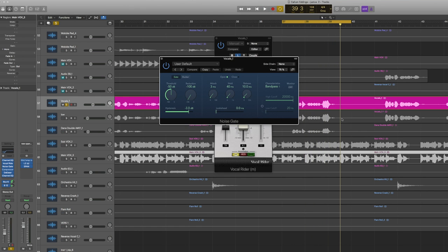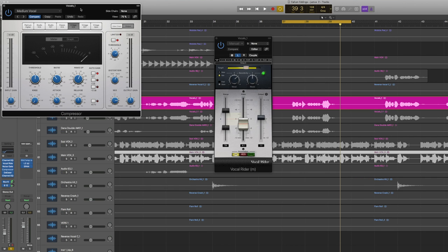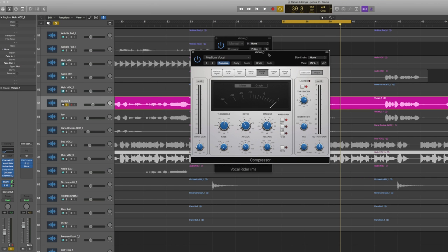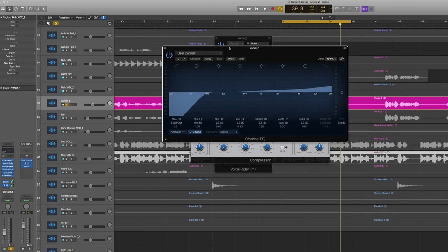The noise gate was just to get rid of a little bleed from the headphones. Then before actually compressing, I used the Logic compressor — it's good, not the best, there are better ones, but most people have it. Then a de-esser, because after compression the S sounds and everything harsh was sticking out too much, so it just decreased those frequencies a little. At the very end, another EQ to double-check the low end and boost the top frequencies, which definitely helps on recorded vocals.